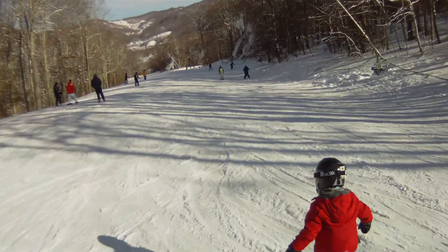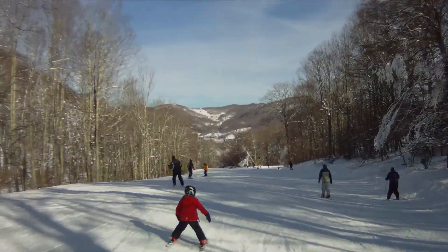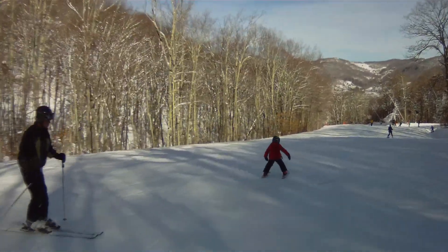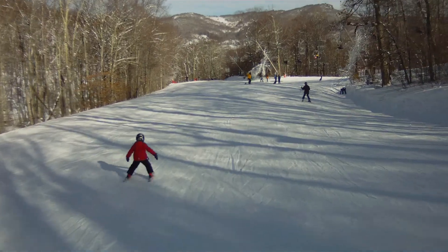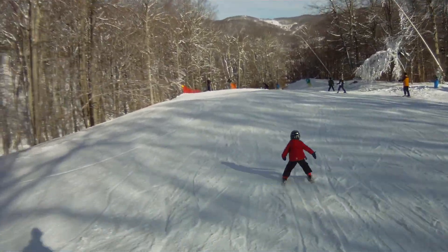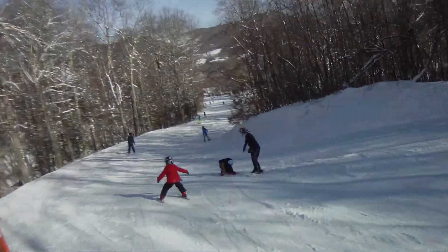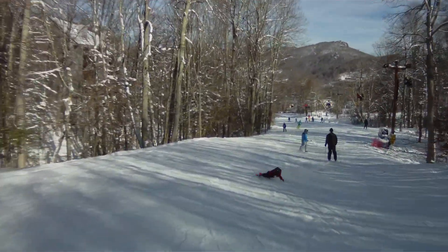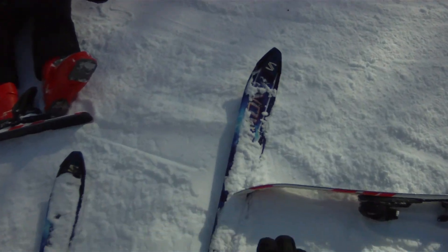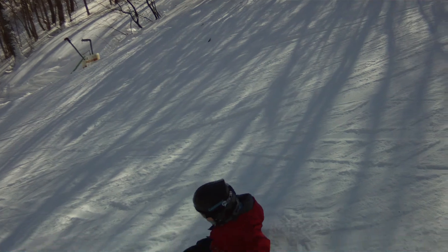Good job little man. Keep your tips together so you can slow down when you need to. Your skis were too far apart and your tips weren't close enough for you to actually dig in and slow down. Now spin around and get your feet sideways and downhill.